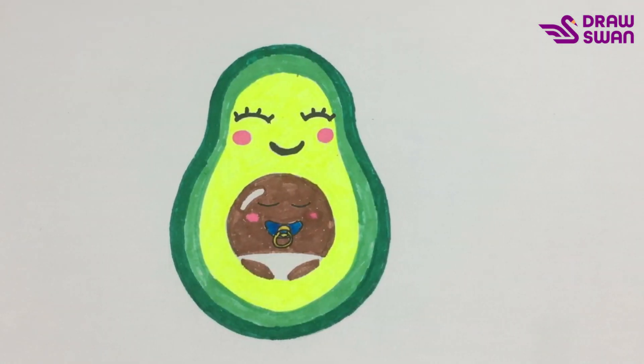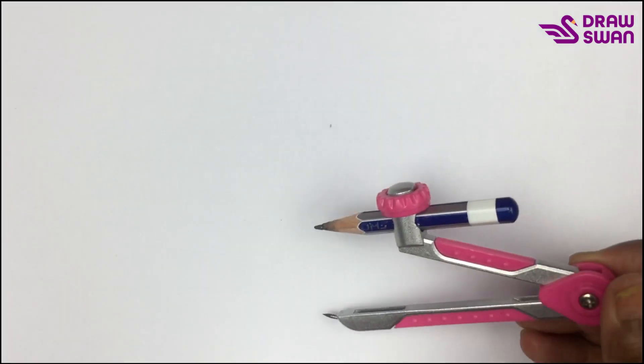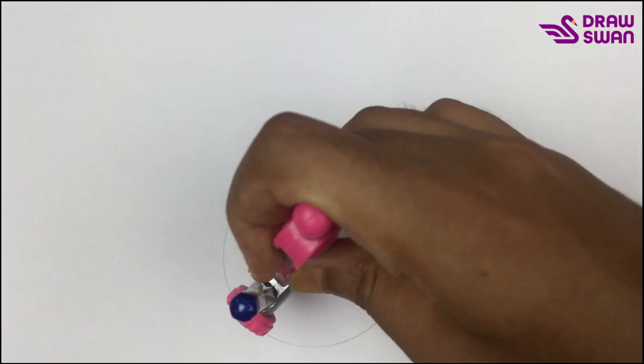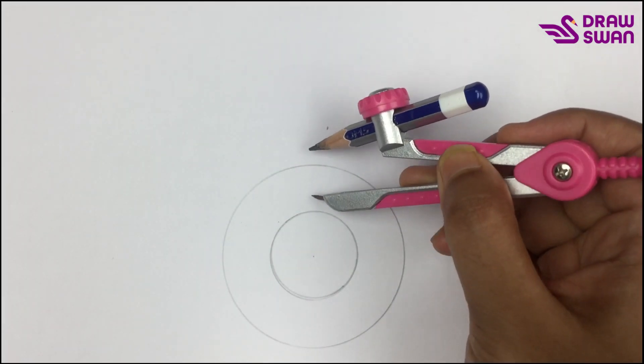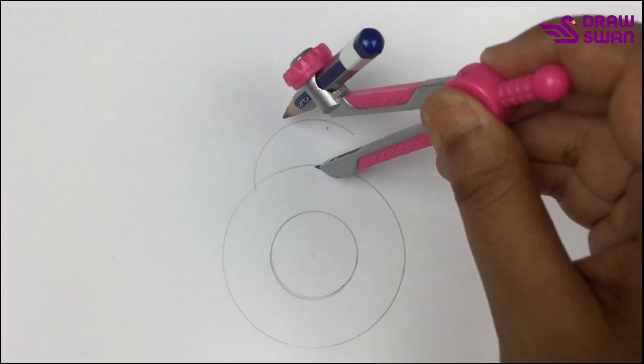Hi there, welcome to our drawing tutorial. Today we will see how to draw a baby avocado. I'm using my compass — let's draw a big circle, then let's draw another circle inside it.